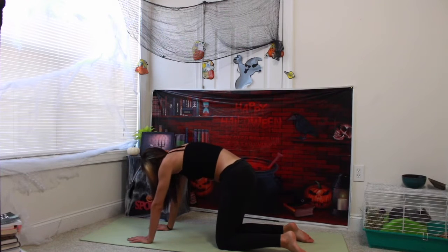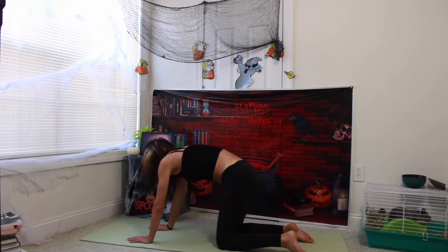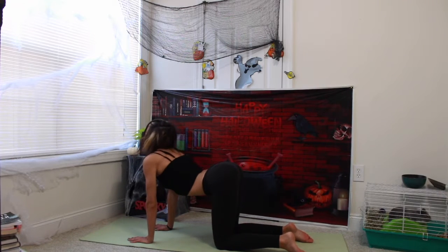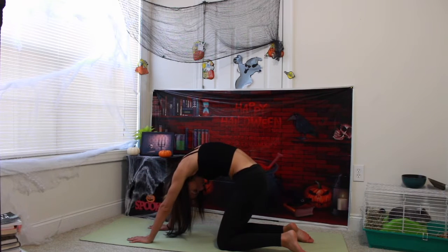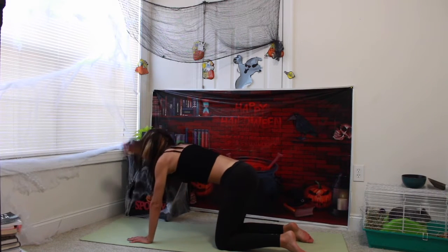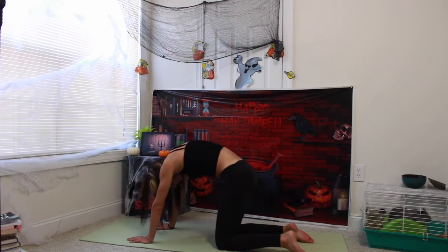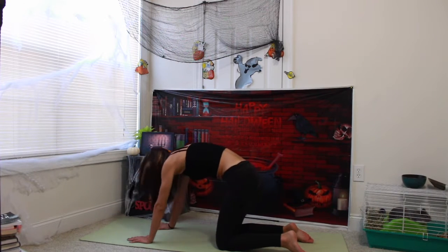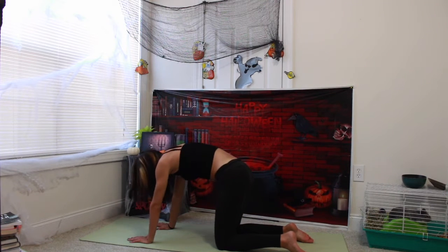Exhale. Arching your spine. Chin to chest. Cat pose. Inhale. Up. Exhale. Cat. Inhale. Cat. Inhale. Up. Exhale. Cat.